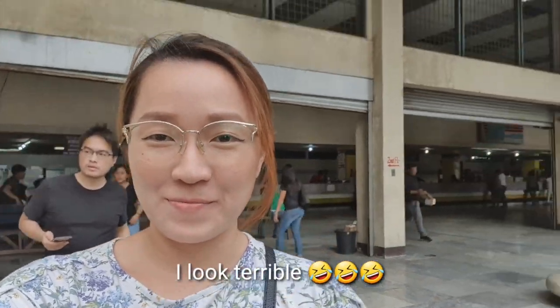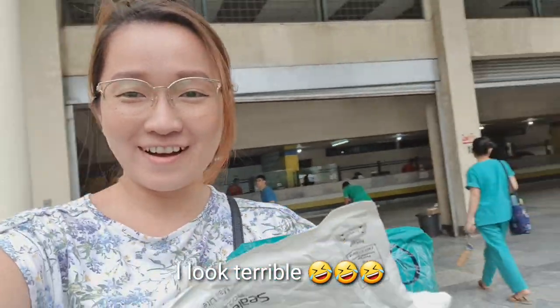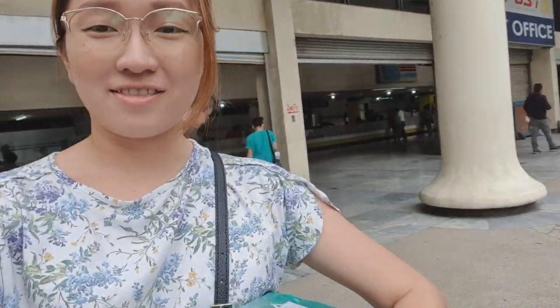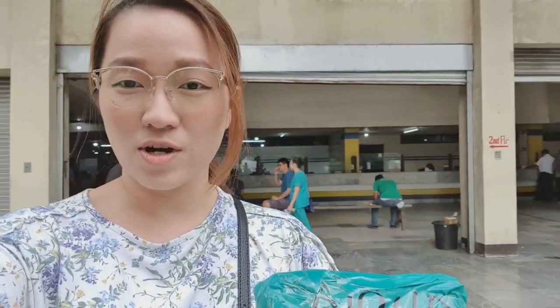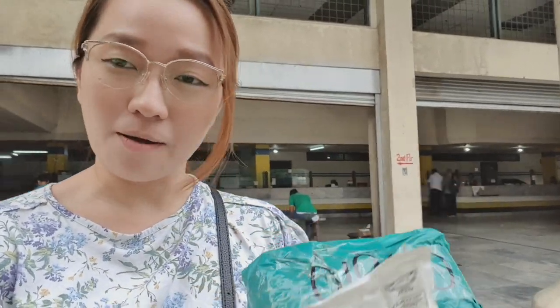Hey guys, so after an hour at the post office — I look terrible — I got my packages, and let's try to unbox later. I'm going to show you what I got from different online shops.